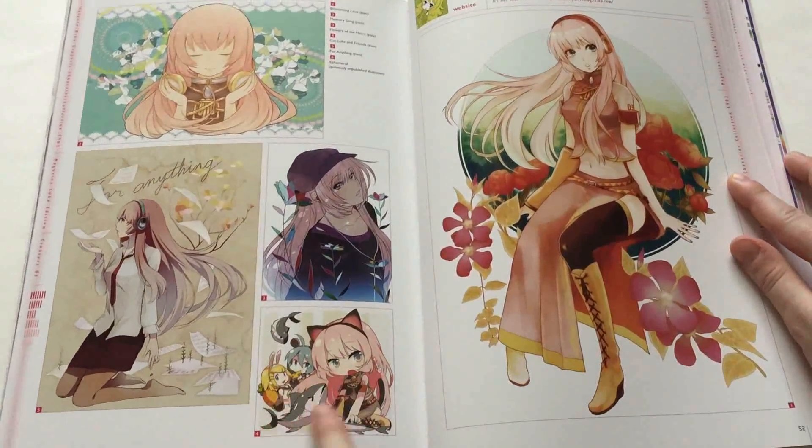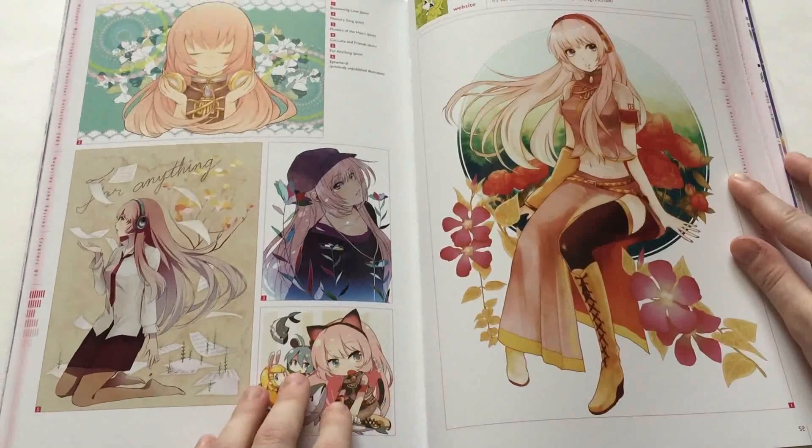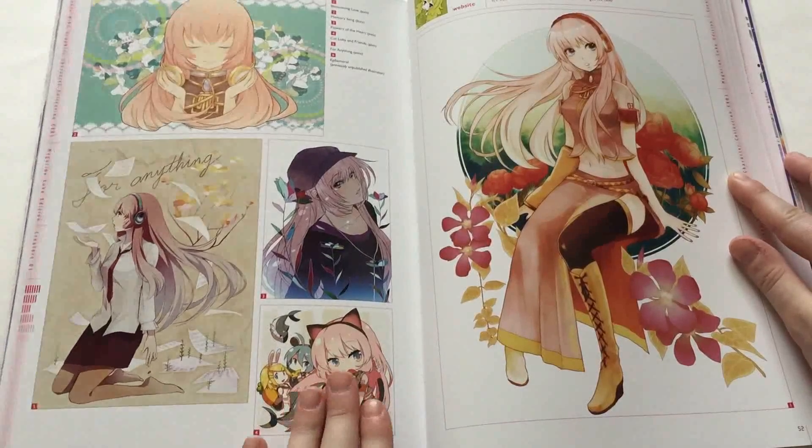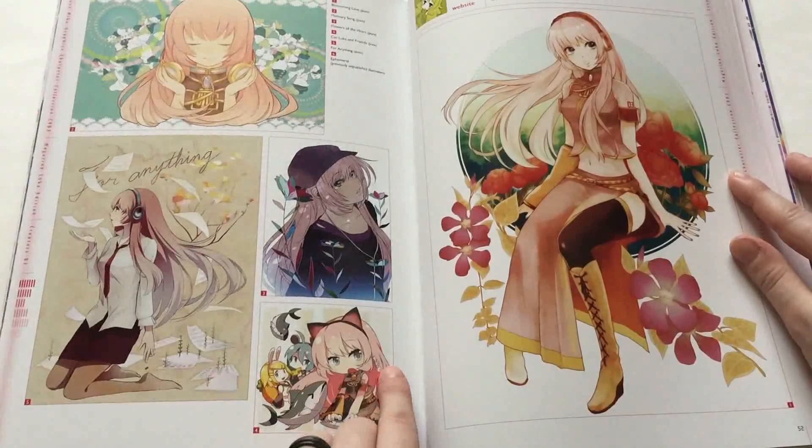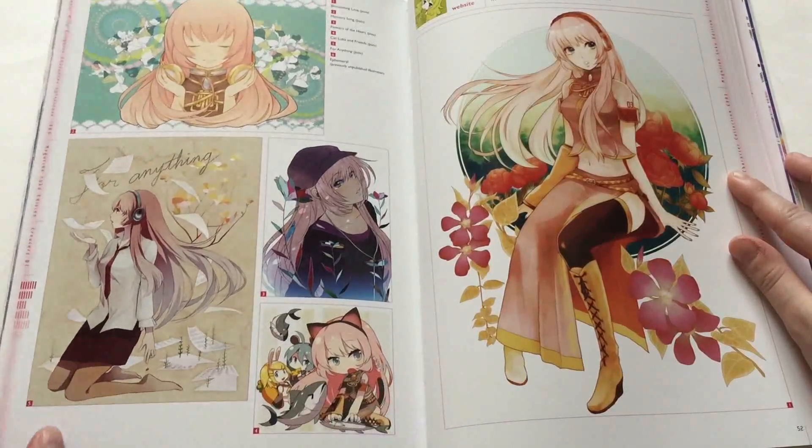Look at the cute little tuna! I love tuna — I don't love eating tuna, but the fish is very cute. Rin's got ears and Mika's got ears. Look, another tuna! Mika's a kitty, of course, with little fish earrings or fish hair accessories.